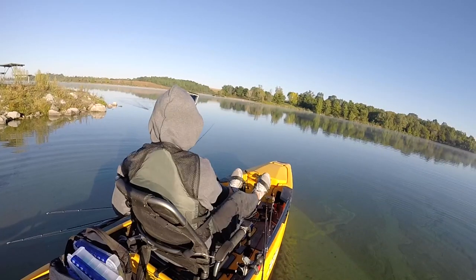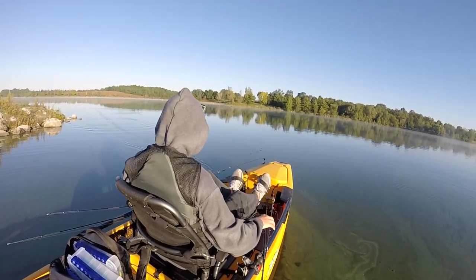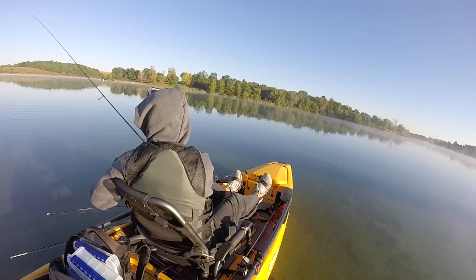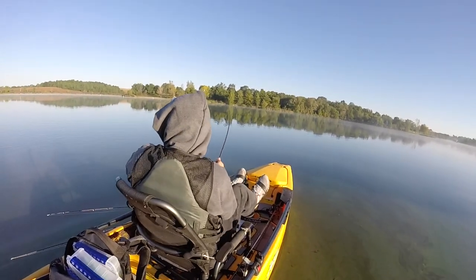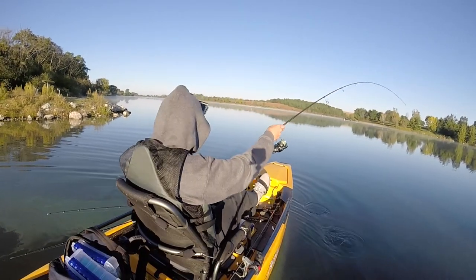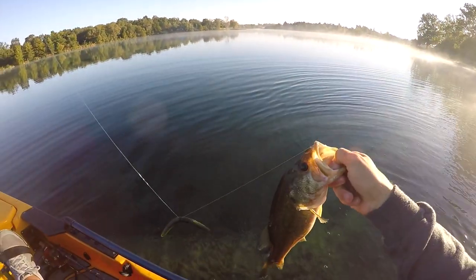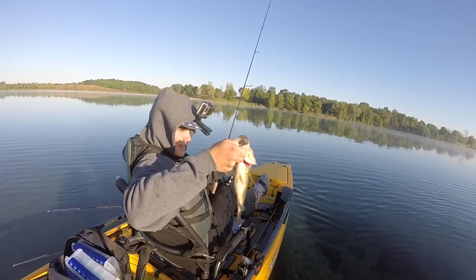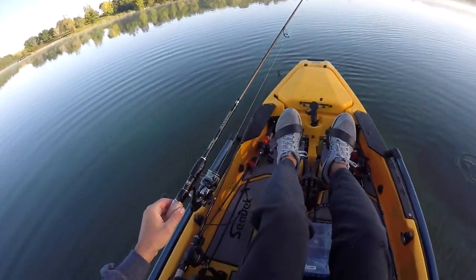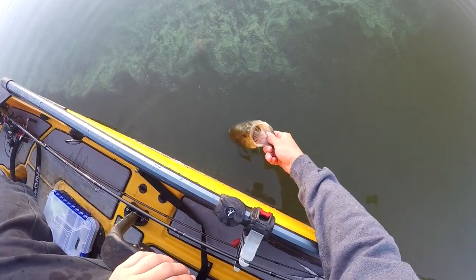I think I just had a big one hit — yeah, that was a big swirl. They don't want to commit to it. Let's see if this one eats the wacky. Oh, it worked! My trick worked! See, you guys — if you just unsubscribed you should resubscribe because I know what I'm doing. That's a little better one. Not bad! He's not giant by any means, but I'll take him all day long. We're in a small fish factory today but there are some big fish — we've got to weed through the small guys. Chunky, chunky, chunky — little healthy dude. See you later, Felipe.